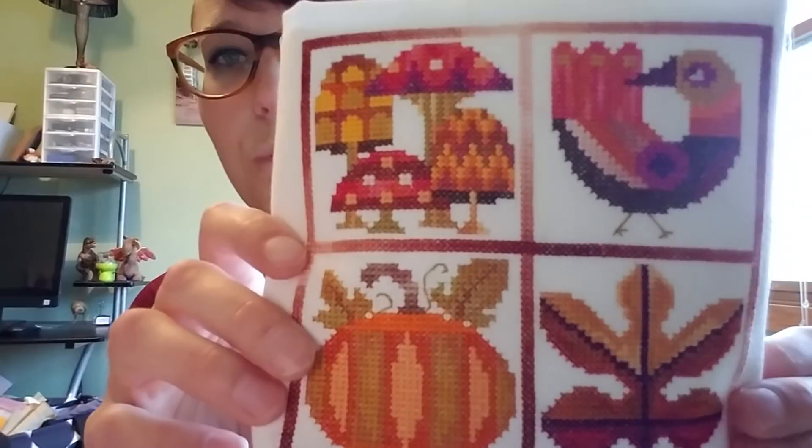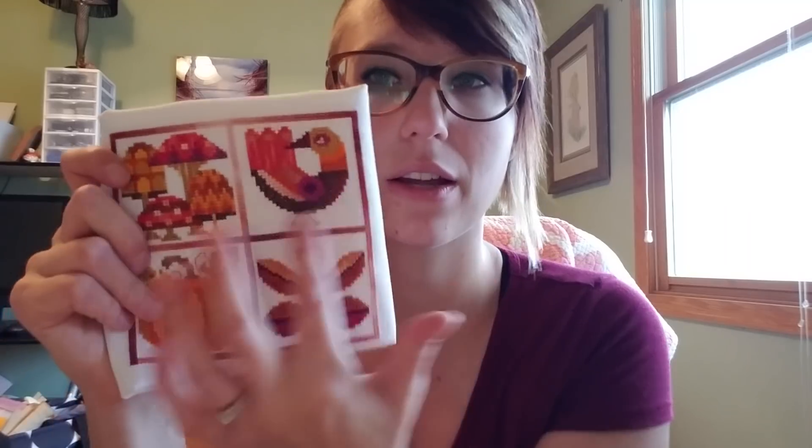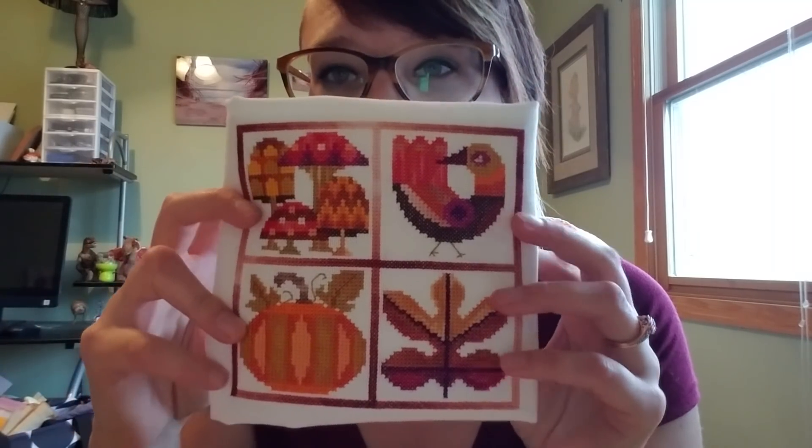I haven't decided what I'm doing with it yet because I want to do another four squares and partner them. In the original pattern there's a squirrel, but I don't like the squirrel so I'm going to cut it out. I also own the summer and spring versions — the spring one has a cat that I'll cut out, and I'll do something similar with the summer one. Cutting out those elements actually gets me more motivated to do them.